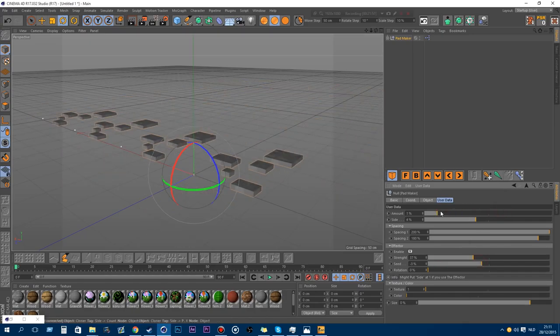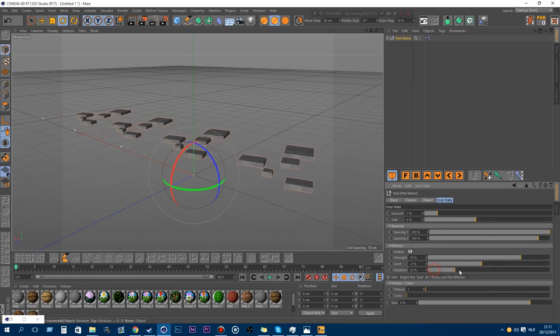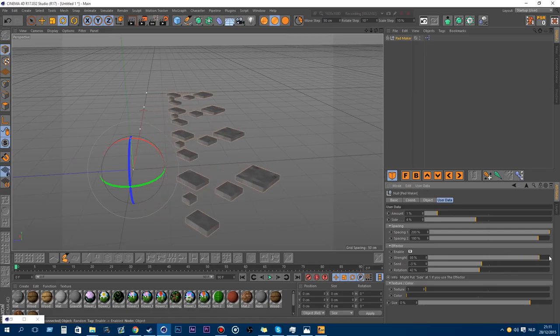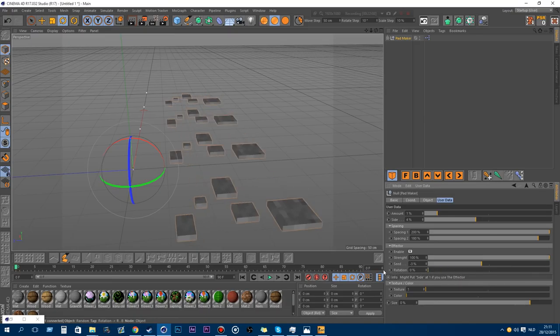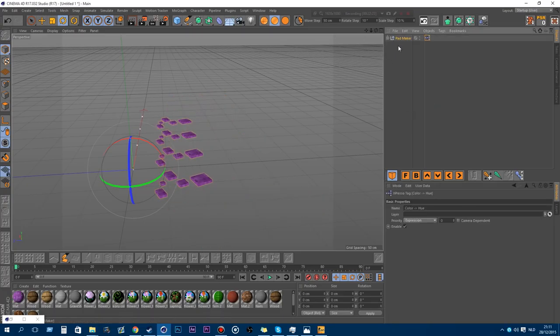You can just change the amount a bit. That's pretty cool. You can also change the texture, the color, and the size.